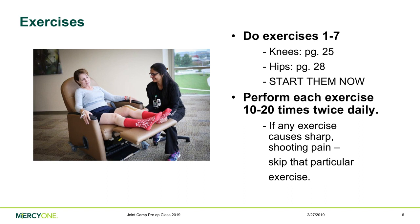Do these exercises in a position where your legs are supported — a recliner chair, a bed, a couch, or a chair with a footrest. Please do not get on the floor to do the exercises, as it will be hard to get back up.